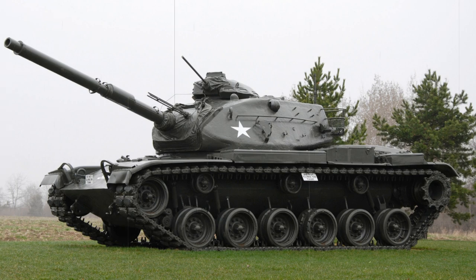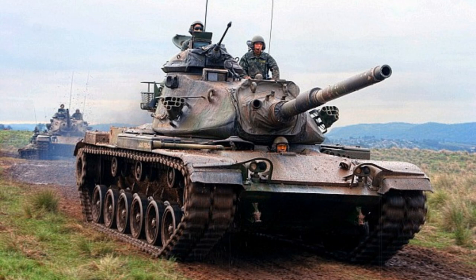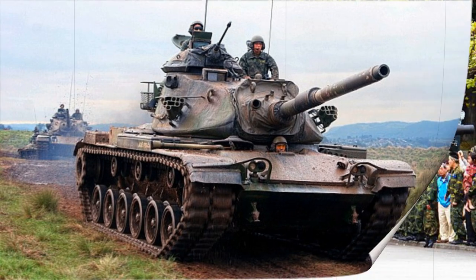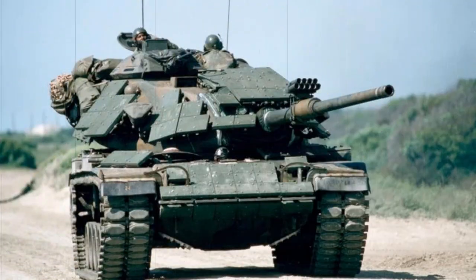The M60 Patton main battle tank began development in 1957 to counter rumors that the Soviets were working on a new main battle tank of their own armed with a 115mm smoothbore main gun. With this armament, the Soviet offering was capable of outgunning the latest M48 Patton series, then the staple of the American Armored Corps. The Soviet design turned out to be the T-62, which began formal service in 1961 and went on to see over 22,000 examples produced for the Red Army and allied states. The T-62 recorded combat actions from the 1969 Sino-Soviet border war to the 2011 Libyan civil war.